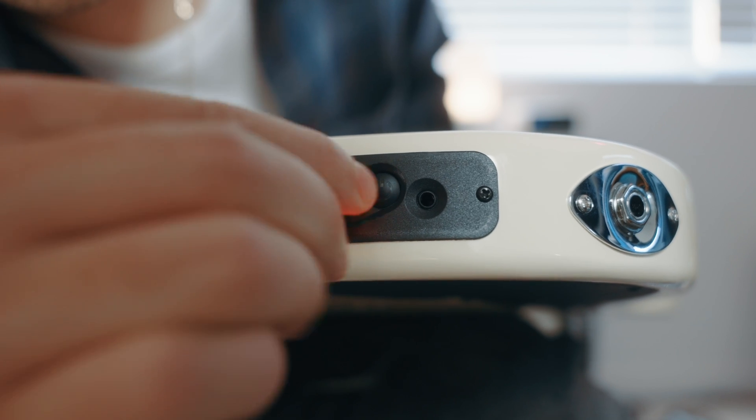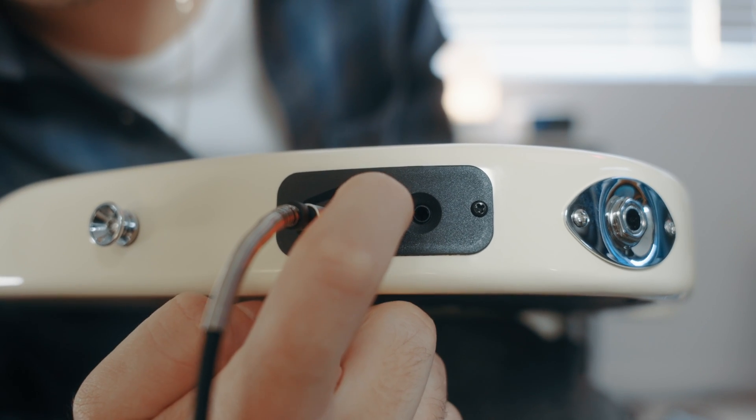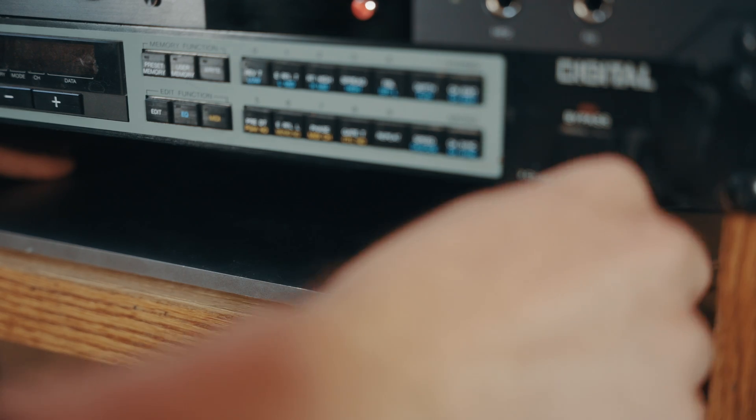The Jamstick has a variety of convenient connection options depending on your recording needs. Most commonly used is the USB-C to USB-A connection from the output of the guitar directly to your computer. When connected over USB, the guitar's internal battery will also charge. And when you're using the guitar wirelessly, the internal battery will last about eight hours on a full charge.